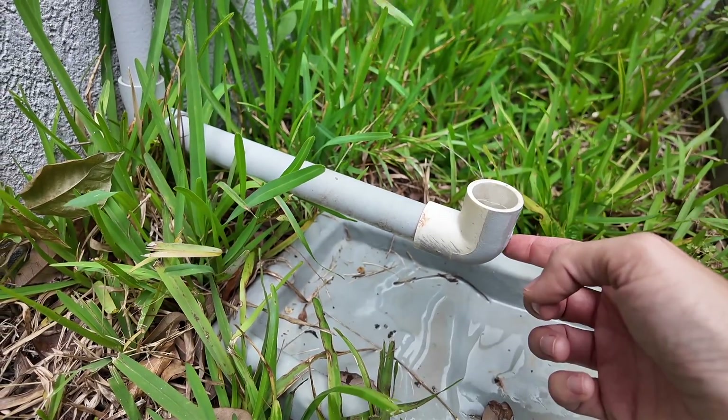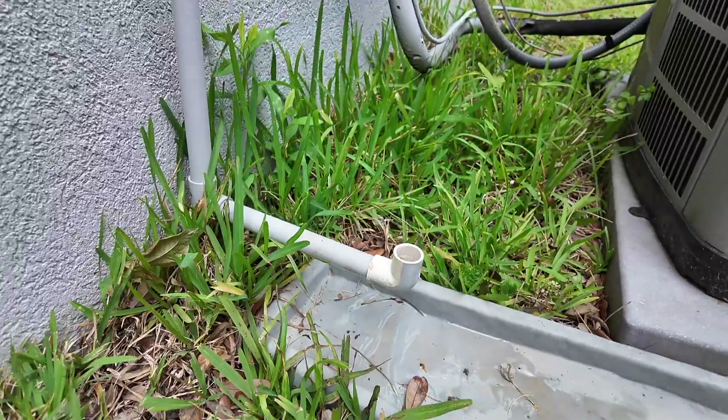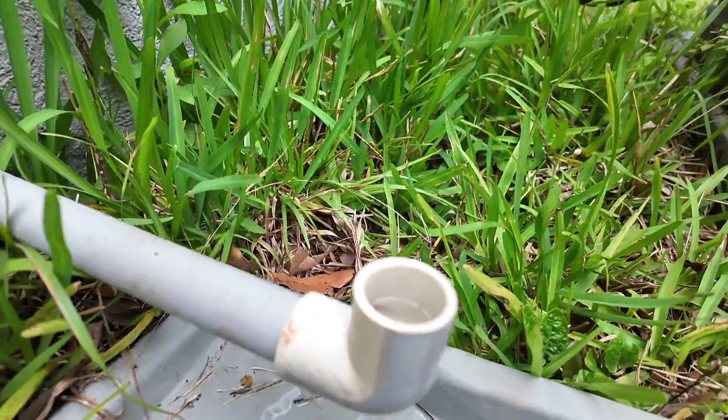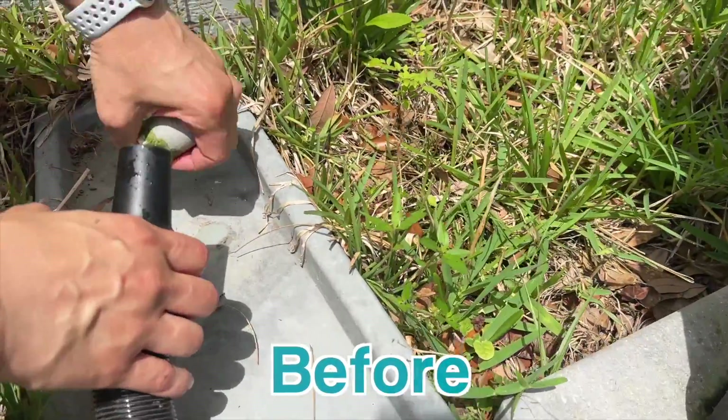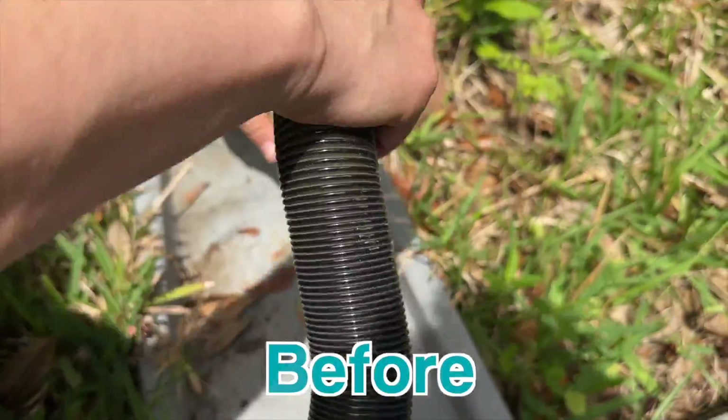He thinks what happened was that the little elbow joint on the end of the line was facing down rather than up. It needs to face up in order to keep air and other debris from clogging up the line.